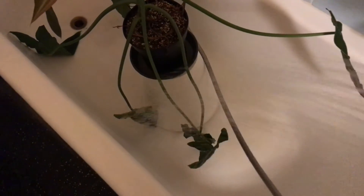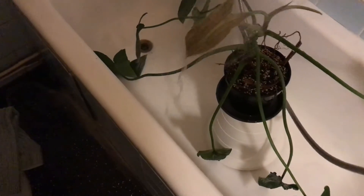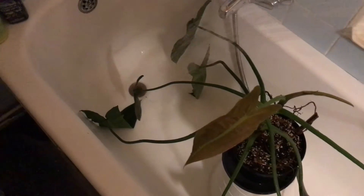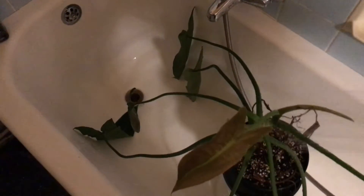In my experience, huge philodendrons like this one enjoy a shower from time to time. It cleans off the dust and other dirt, not only from the leaves but also from these very long stems, and they get a drink at the same time. I do apologize for the somewhat shaky footage here, but I had to make sure that my iPad that I use for filming didn't also get showered in the process.